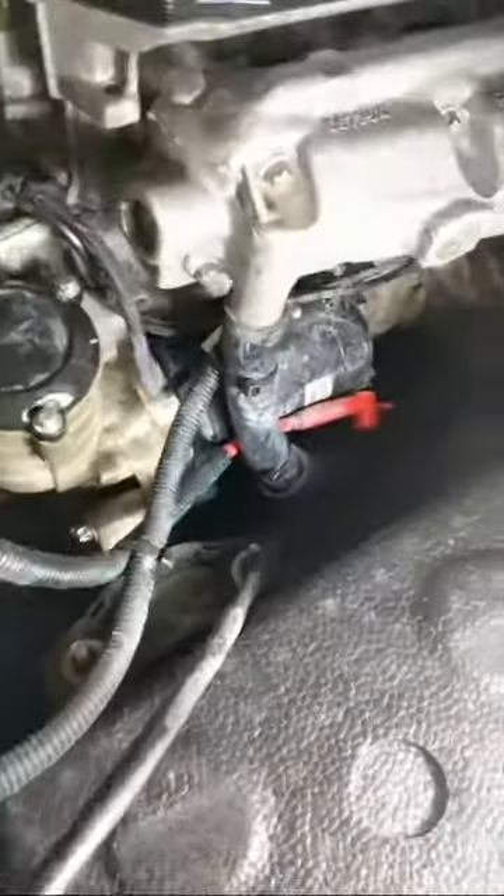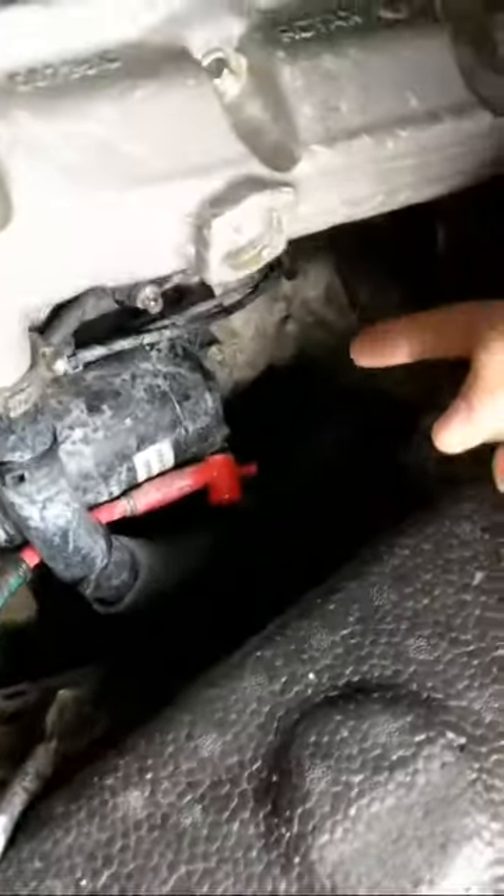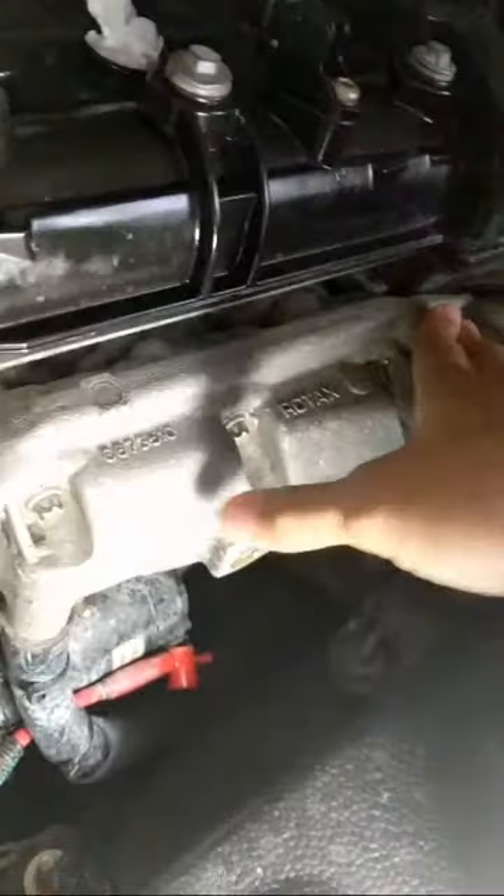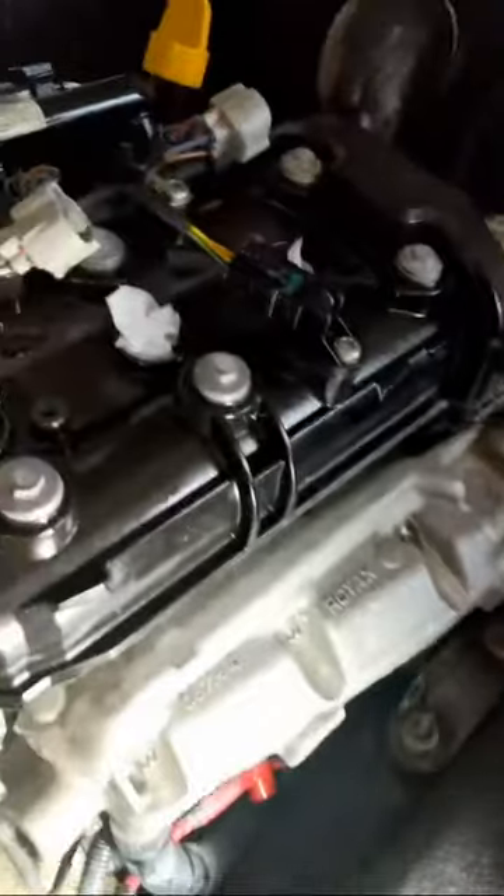Very simple motor here. We have the oil filter, starter, crankcase, and here's the exhaust muffler. This is the air intake manifold, this would be the exhaust manifold, and that's the valve cover.